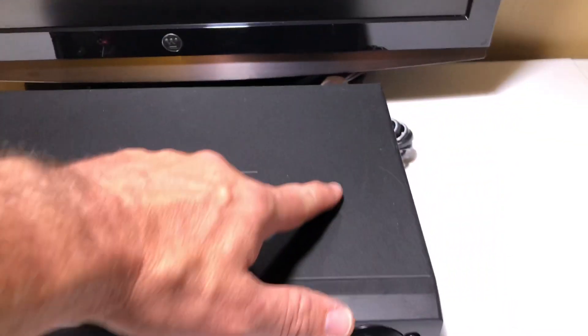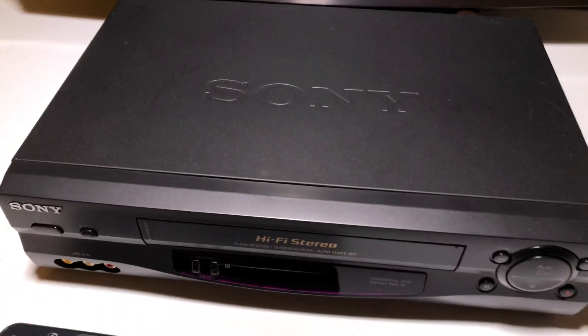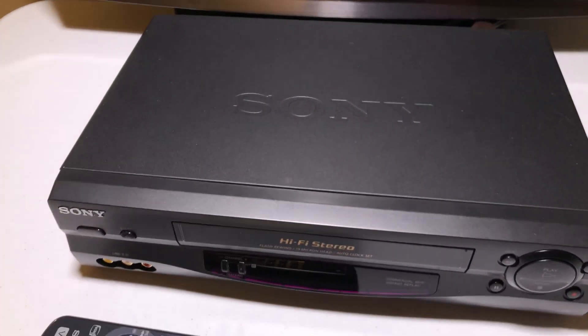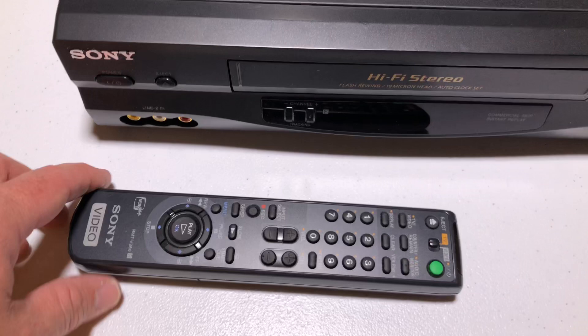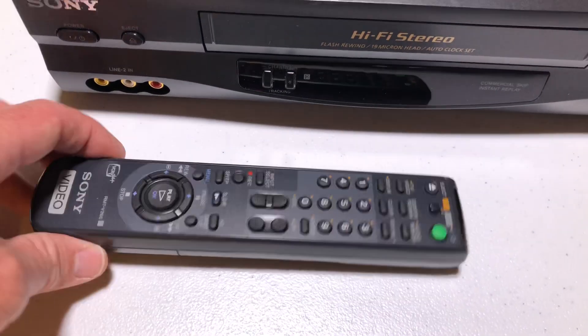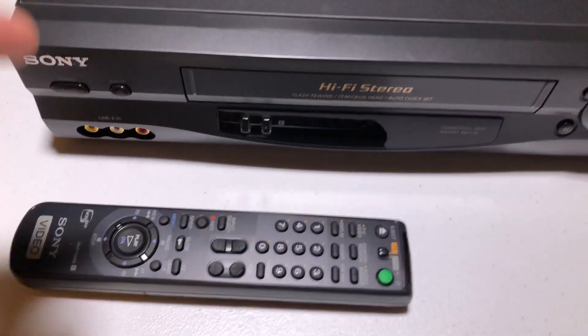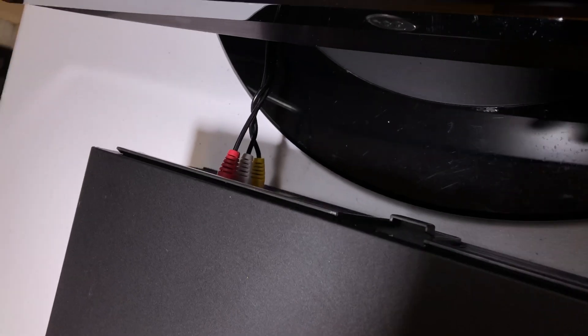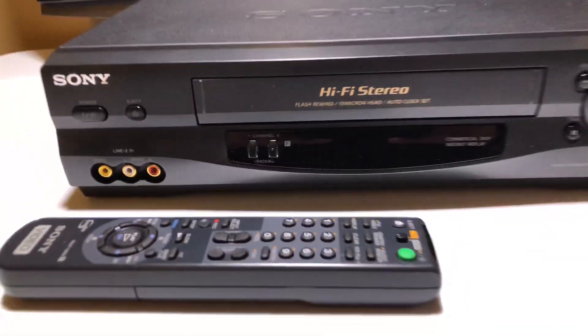This VCR has got a little bit of wear and tear, but out of the three I've sold, this being the third one, this has got the least amount. I've saved the best for last, folks. It's got the remote — the original remote — almost looks like brand new. This is quite a nice find. It's connected to my TV via standard audio and video cables, which you'll get a pair when you make this purchase.